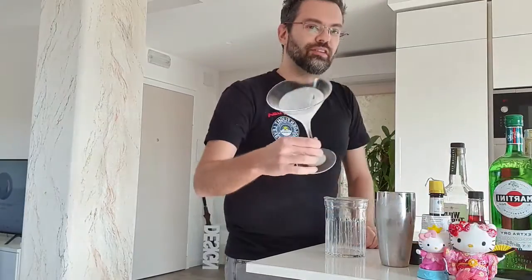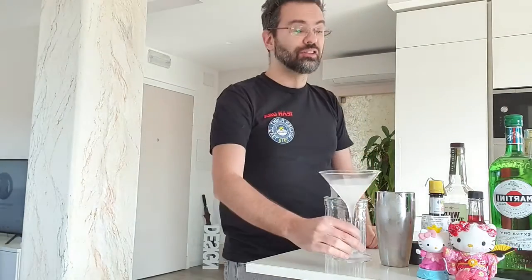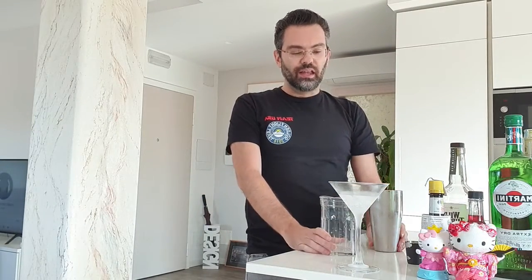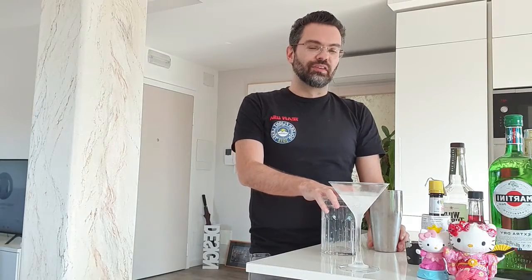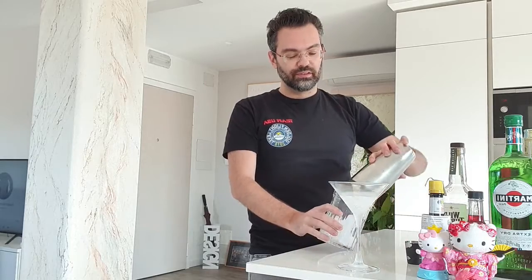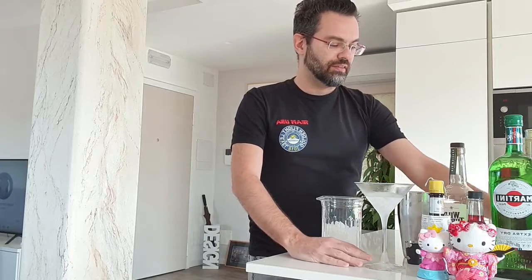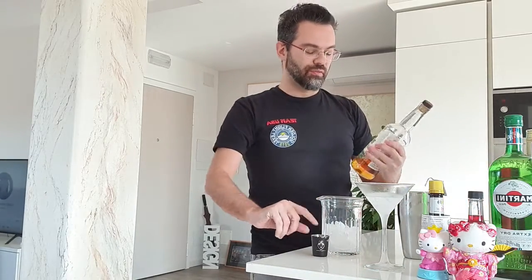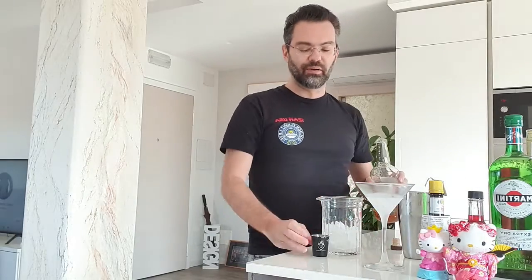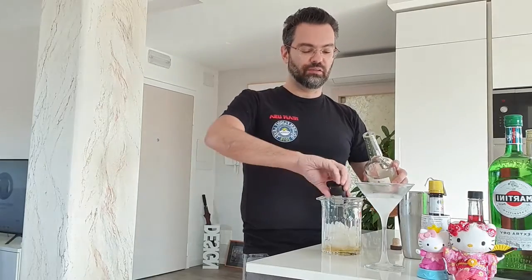I chill my glass — traditionally served in a cooked glass or a martini glass, you can have it in a tumbler, it's up to you, you do whatever you want. And since I'm using a martini glass it's gonna be up, so no ice. In the mixing glass, and since it's rye-based it should be equal parts, but I like my rye so I'm gonna do one and a half ounces of rye and one ounce of the other two.